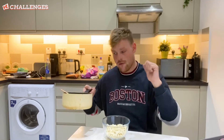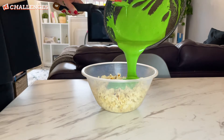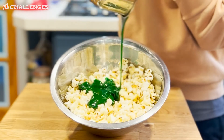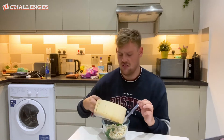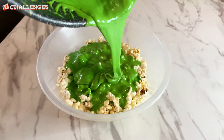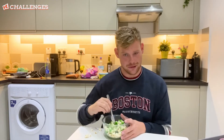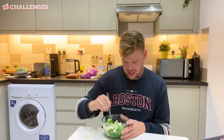Now I'm going to pour my slime over my popcorn. Oh yeah. My goodness. I think I might have moaned too soon. Very spooky.